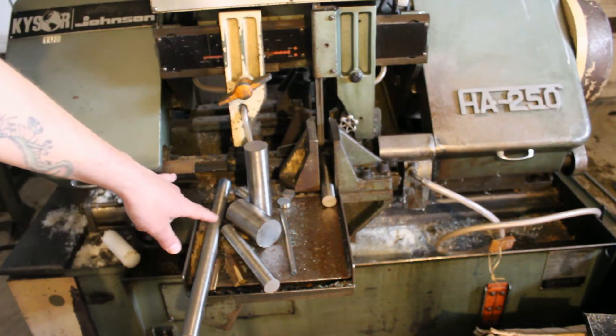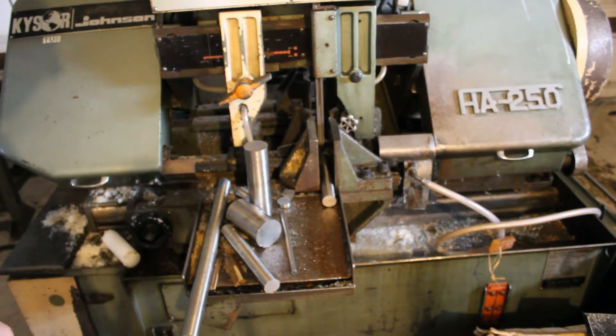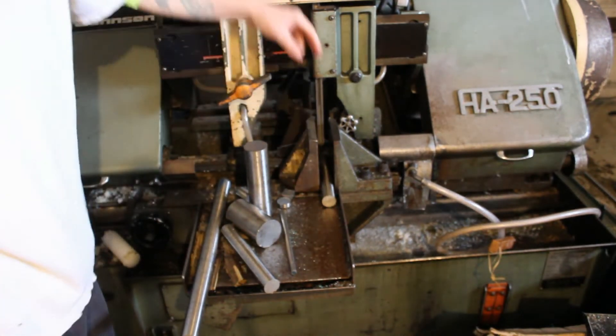This bar is inch and a quarter OD — too big for my spindle bore — so we have to cut them into about eight and a quarter inch pieces, and then they end up being exactly eight inches long.